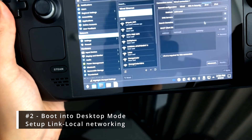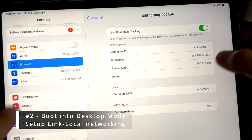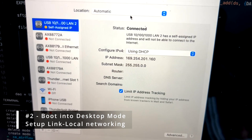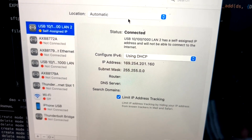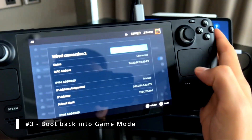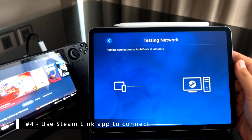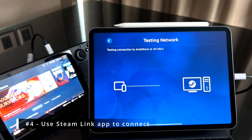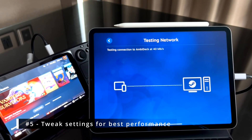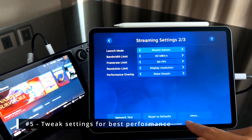You should see a wired connection there. Go to the IPv4 tab and change the method to link-local. Now if you look at your iPad and click ethernet you should see it has an IP in the 169 range — this will look similar on a MacBook. Now boot back into gaming mode. You should see a wired connection for your Steam Deck in the game mode menus. On your device you'll need to install the Steam Link app and pair up to the Steam Deck. Once it's paired you can start to tweak and test your settings.